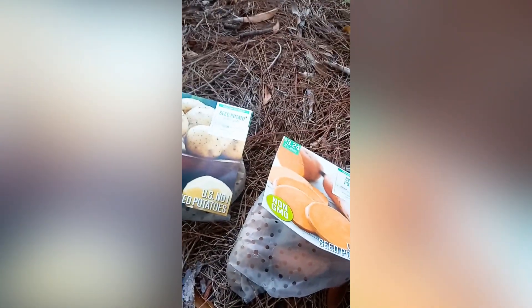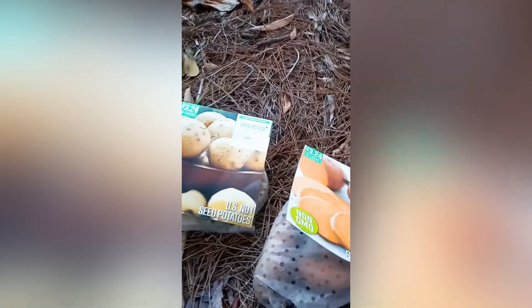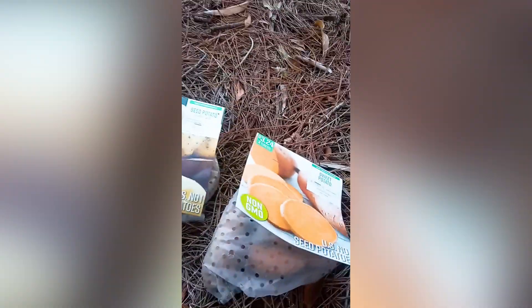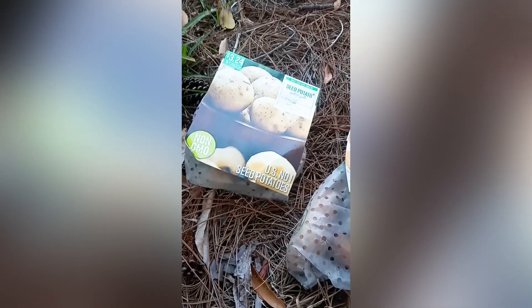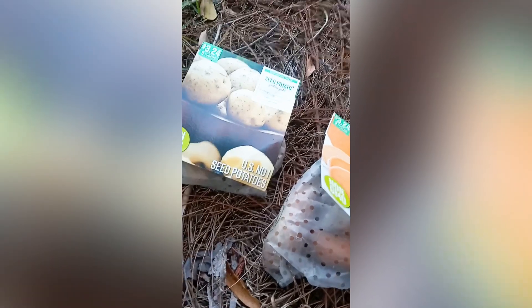I'm going to dig it in, and then once they reach a certain height, I'm going to buy more potting soil and cover it up until I reach a certain level. Let's see what these potatoes and sweet potatoes look like — this is my first time purchasing the seed potatoes and sweet potatoes from my local nursery.